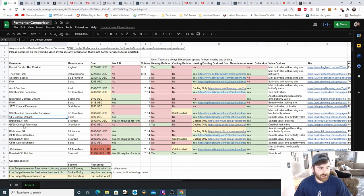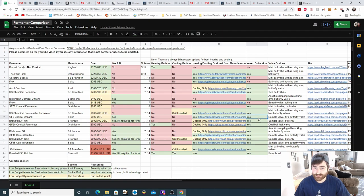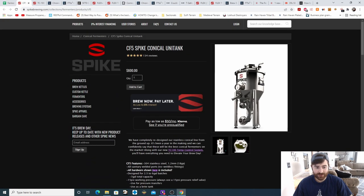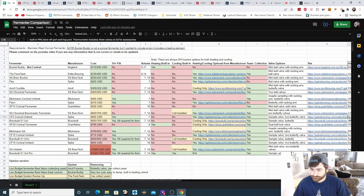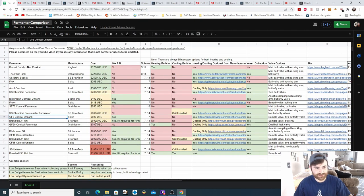Next is the CF-5 Iconical Unitank from Spike at $600. It does support pressure fermentation and has a seven-gallon option. No heating or cooling built in, but Spike offers custom heating and cooling options. It does offer yeast collection, with a sample valve and two butterfly valves. It's a very nice-looking fermenter with two large valves, a racking arm, thermometer, and lid with multiple ports. Additional notes include a built-in pressure release valve, blow-off port, hot port, included thermo well, and three lid valves for accessories — a lot of bang for your buck at this price point.